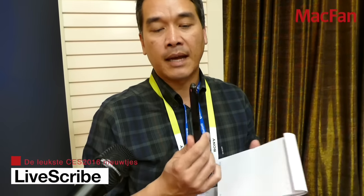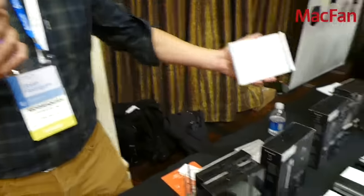Hi, I'm Brian Rodriguez. I'm with Livescribe. We're here at CES 2016 announcing the new and latest edition of our Livescribe 3 family. This is the Livescribe 3 Black Edition — an update to our Livescribe 3 family of products that have been around for the last couple of years.